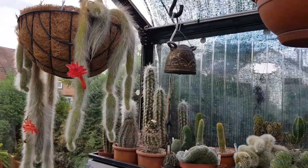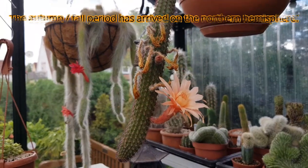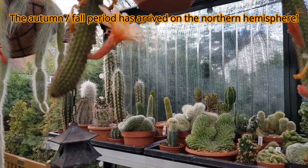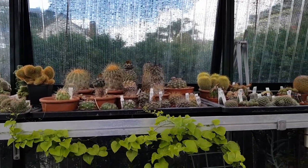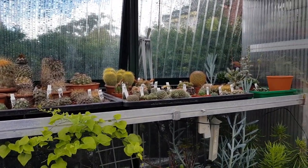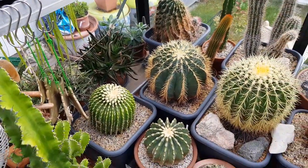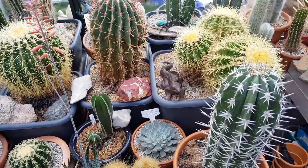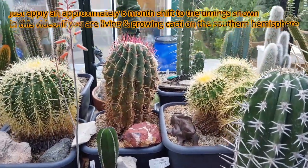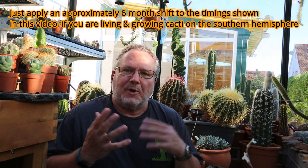I really cannot believe it's actually already early September. Here on the northern hemisphere, strictly speaking as per the calendar, autumn or the fall has actually officially started as of September 1st. For all my viewers and friends on the southern hemisphere, this time of the year would approximately equate to your early March.